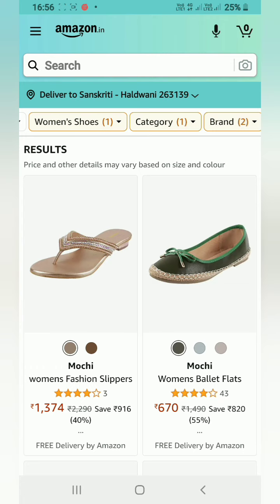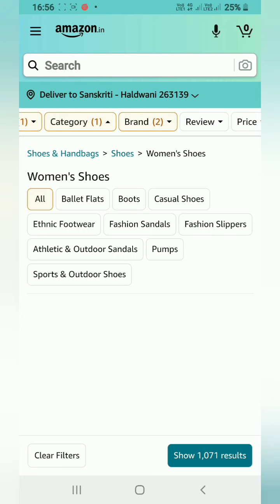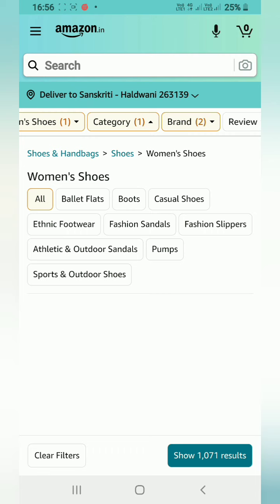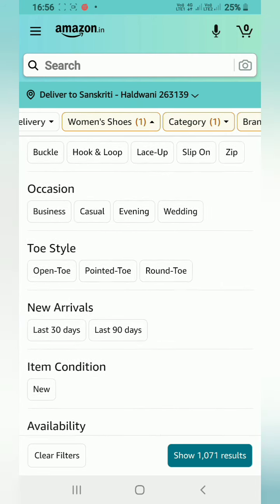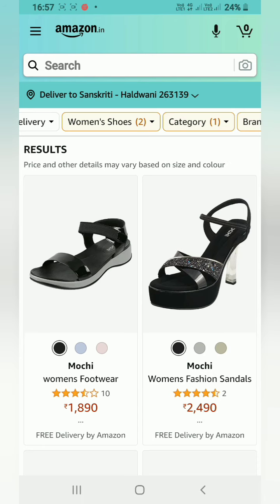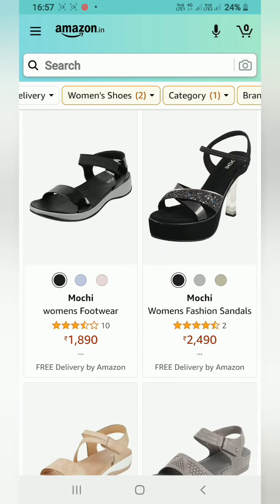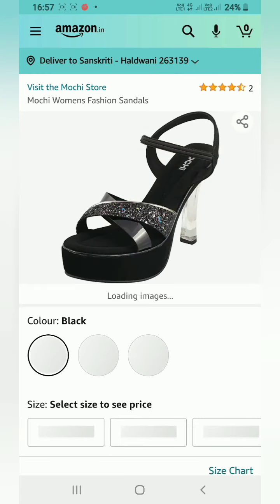One more filter I'll put here — Hook and Loop closure. As you can see, what I've shown you is Mochi's women's fashion sandals. There were three colors available.